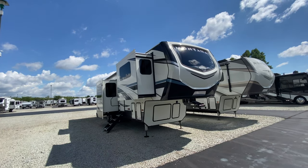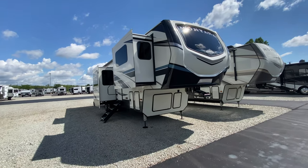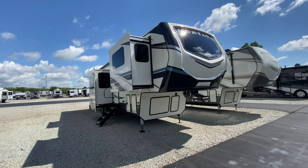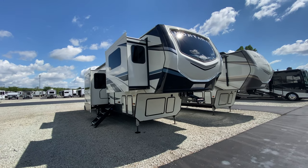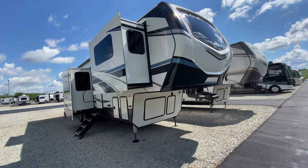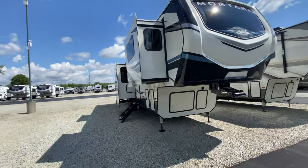Hey everybody, I've got another walkthrough Wednesday for you without somebody up here in front of the camera. We are just so busy with running split shifts because of our COVID precautions — I get caught a lot where I don't have anybody to be in front of the camera. But that's okay. I can give you guys a nice detailed walkthrough of this Montana 3760 CFL, which stands for front living.